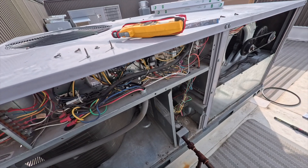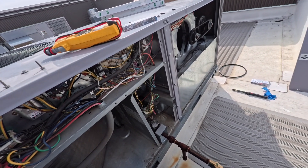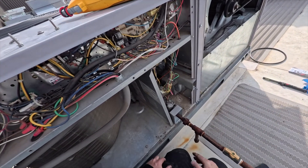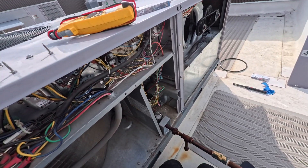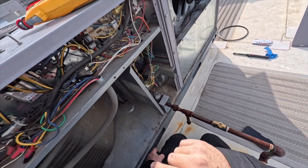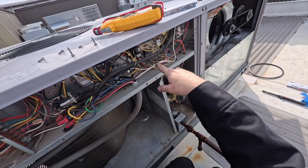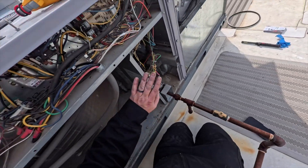One of the first things you want to do is actually not turn the power off right away - you want to see if there are any error codes first. I already checked the BAS system - that's Building Automation System - so I went ahead and turned the power off because there was nothing showing. Generally speaking, if you're not on a BAS, make sure you have no flashing lights before you kill the power, otherwise you'll clear any fault codes.